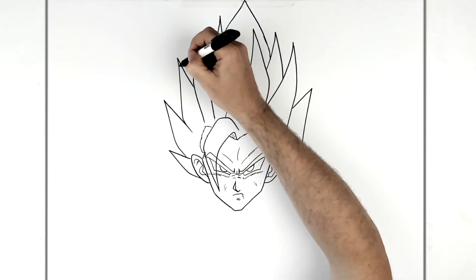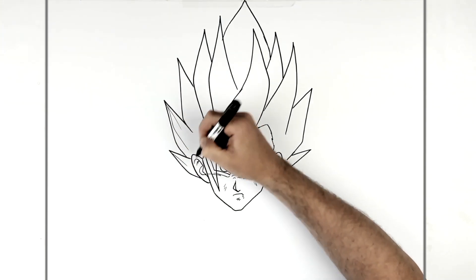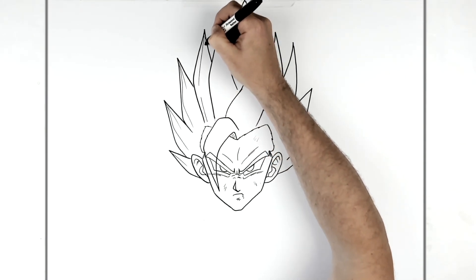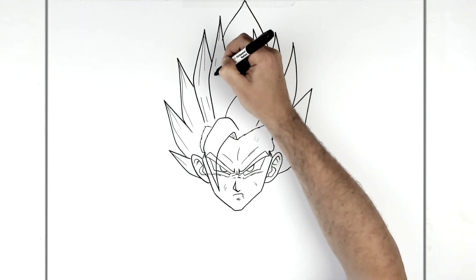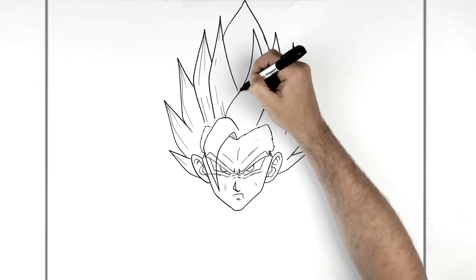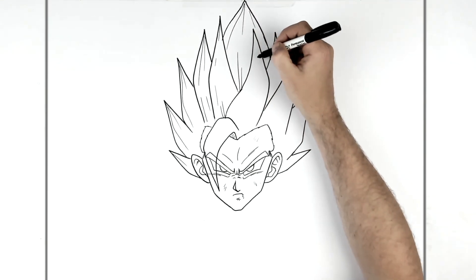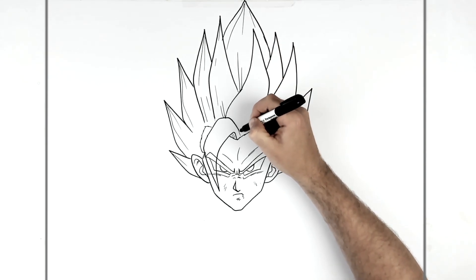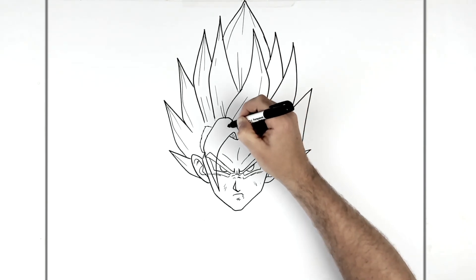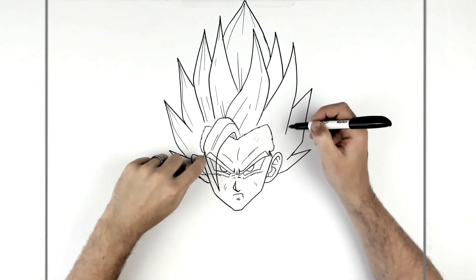Then texture lines on the hair — each hair spike will have all these kind of texture lines. You can do these lots of different ways, there's no one right or wrong way. You just sort of follow each spike.